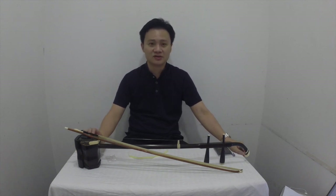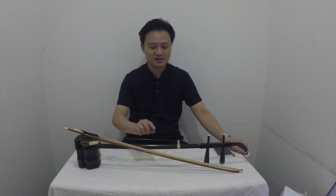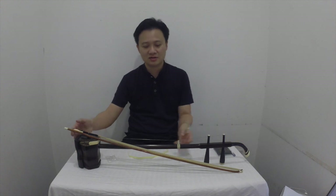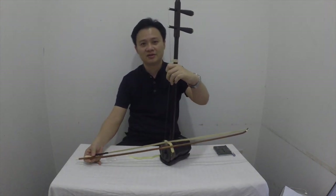As you know, the erhu is a fretless instrument, unlike the guitar or the tongran where they have frets on the instrument — the erhu does not have any frets. So a lot of beginners might find it a struggle to hold at the correct position to get the correct pitch.